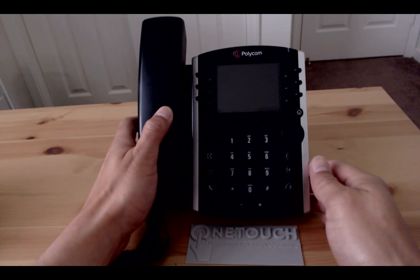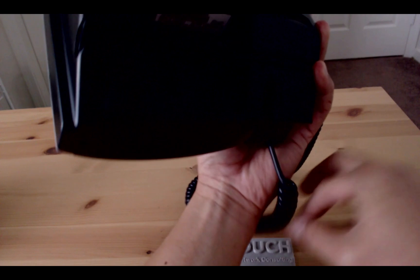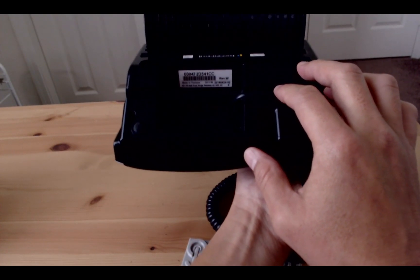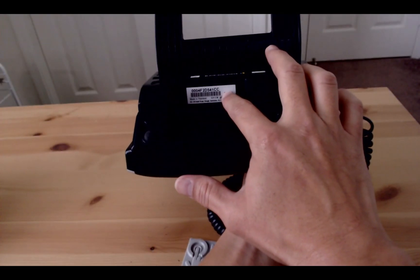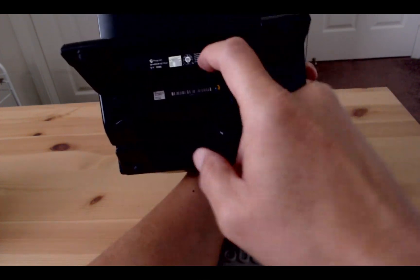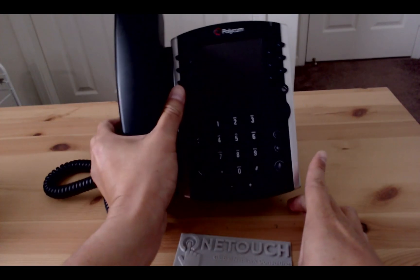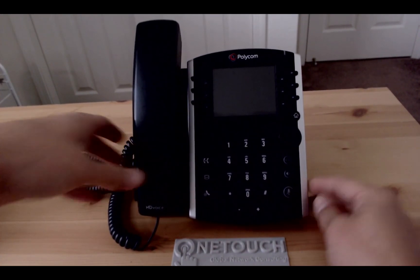First, let's locate the MAC address which is on the back of the phone here. You can also locate the model number of the phone, which is also on the back here. Next we'll need to power up the phone.